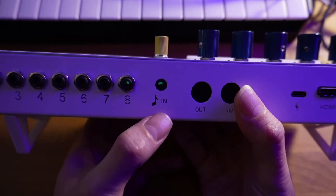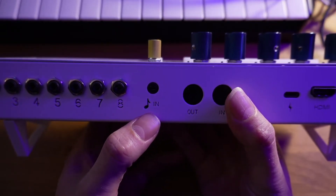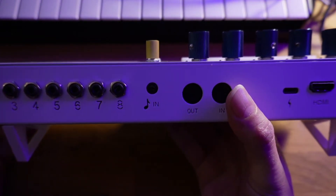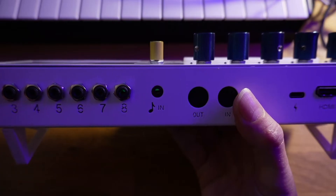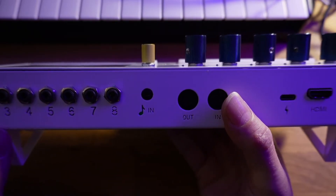Next to that we have the audio input. This is a stereo eighth-inch jack and it is line level. Any audio interface or cell phone should be outputting the right voltage level, but things like microphones, guitars, and other instruments won't — and you probably shouldn't plug those in anyway. It's basically expecting a straightforward live audio feed.